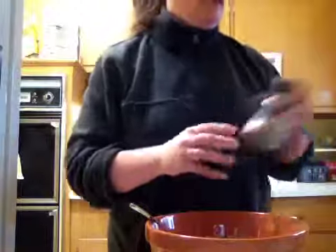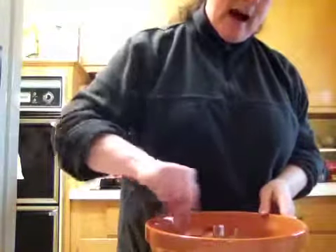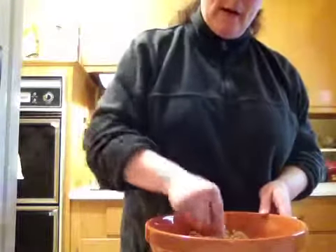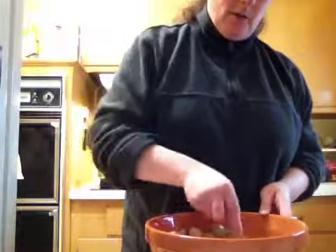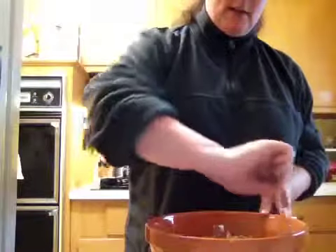Throw that in there, and then right before I put it in a hot frying pan with about two tablespoons of oil — either regular olive oil or our roasted garlic infused oil, which is fabulous — I will sprinkle just a little bit of seasoning salt.